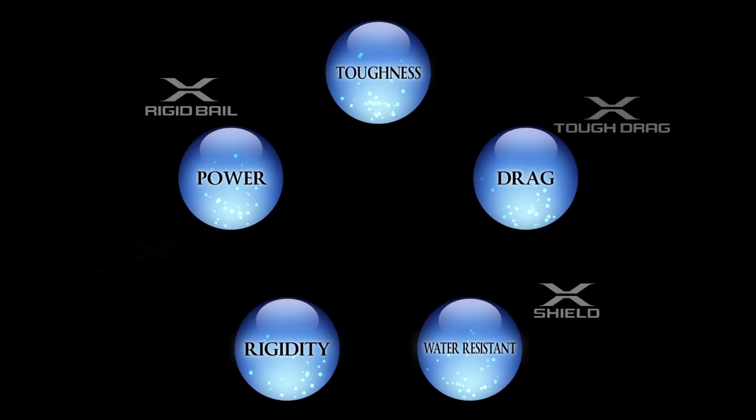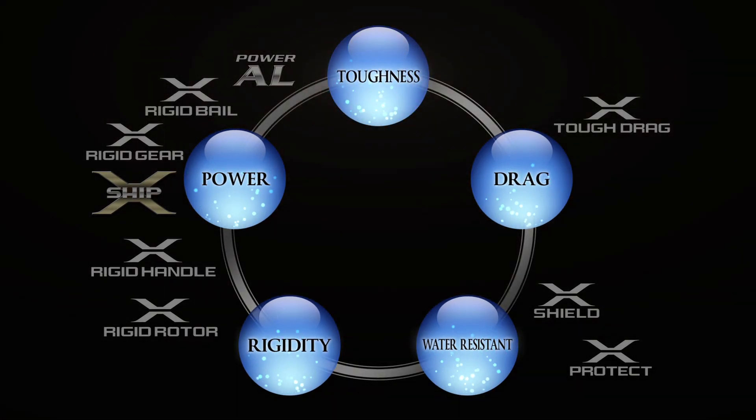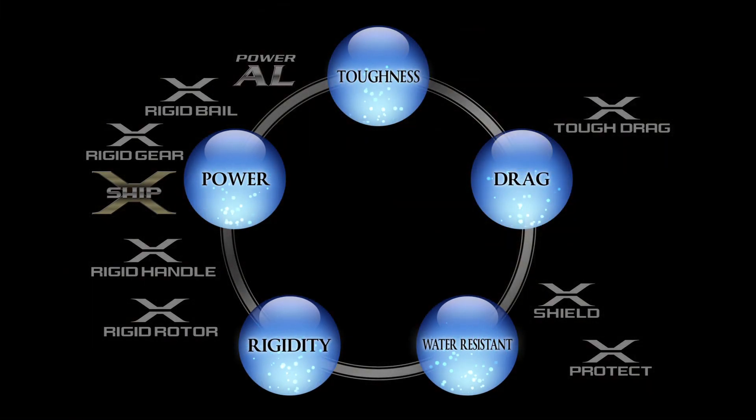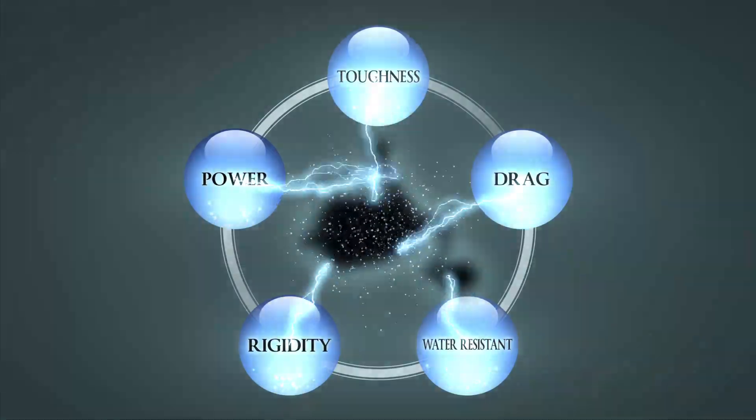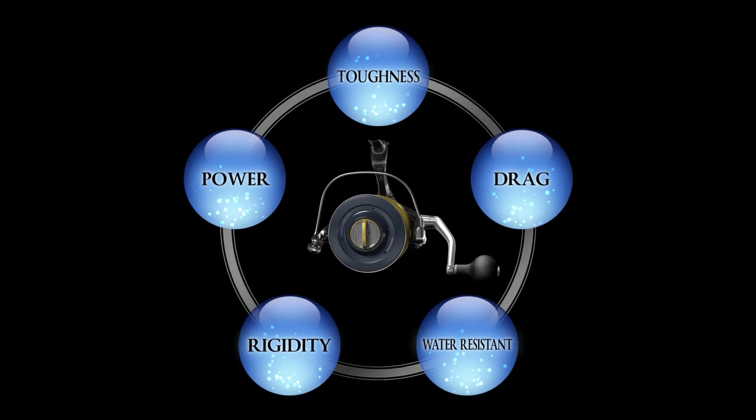All these features fuse with one another to deliver the essential requirements of saltwater fishing: toughness, drag performance, water resistance, rigidity, and cranking power. The true strength is born from the combination, and the ultimate host of that combination is Stella SW.